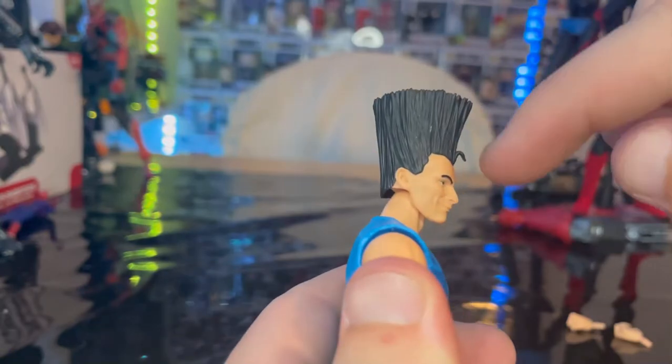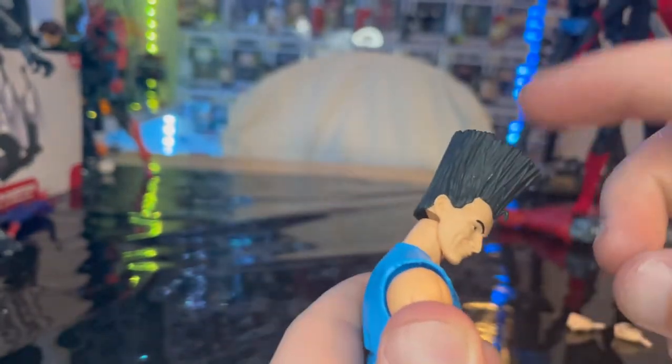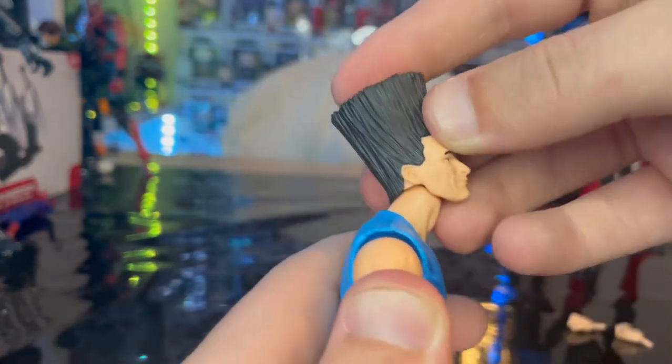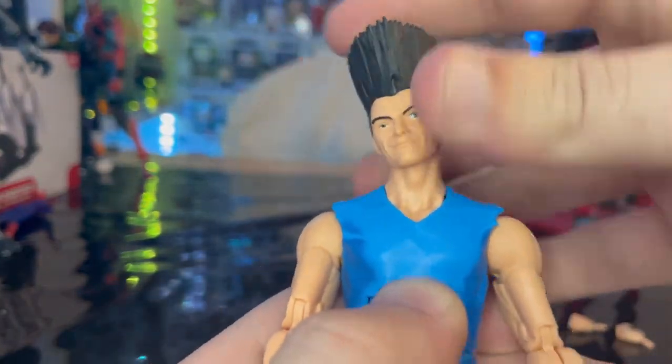Let's go over the articulation. He has a dumbbell joint for his head, so you can look down and up that far. You can look left and right, with all sorts of crazy head pivoting in there.